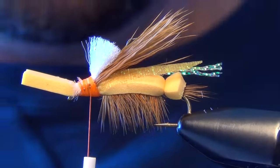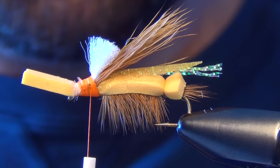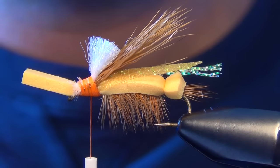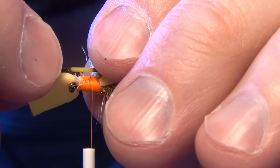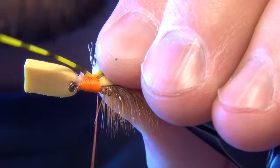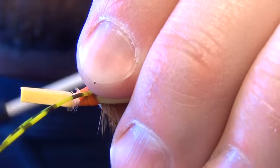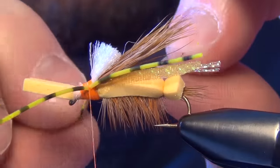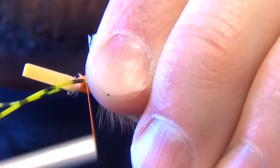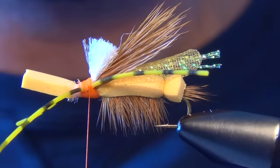Now we're ready for our legs. I'm going to use some Grizzly Barred Rubber Legs in yellow, tied on each side of the fly. I'm going to take my thread forward, binding these legs to the head, stopping just short of the foam. I want to leave a little bit of space in there to help those legs face forward.